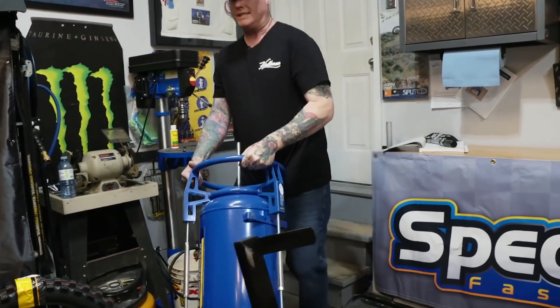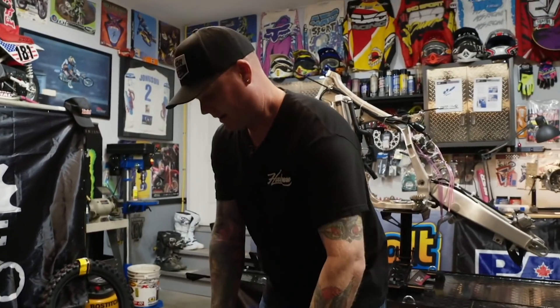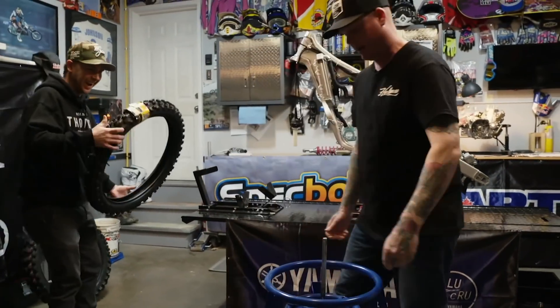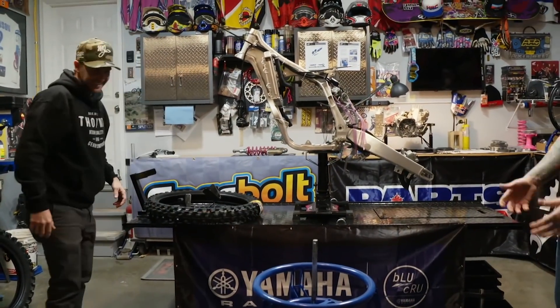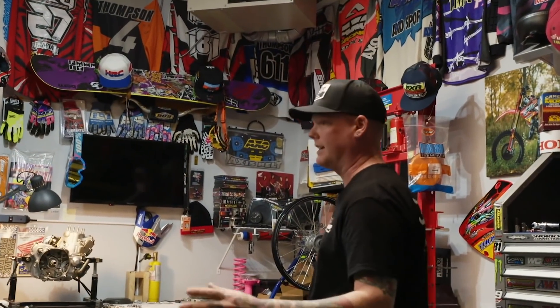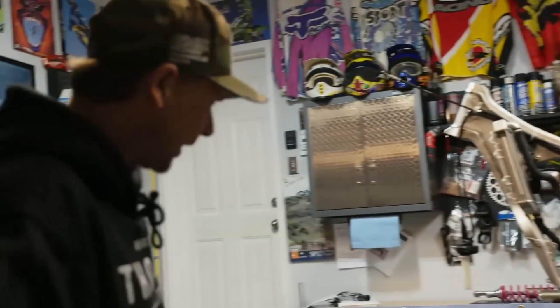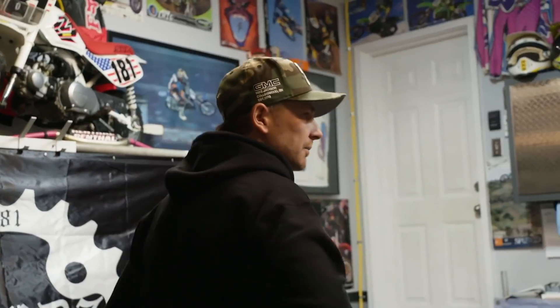They've got the Motion Pro tire station — this thing makes life a lot easier. Used to just use a five-gallon bucket on the floor, but the height of this station is better. The air tank holds a five or ten-gallon tank, and it's perfect for taking to the track because you're not taking an air compressor with you.